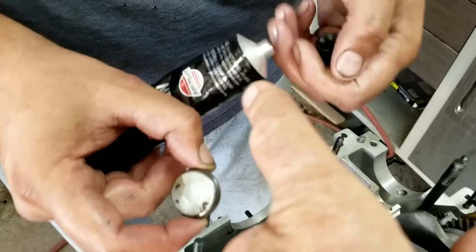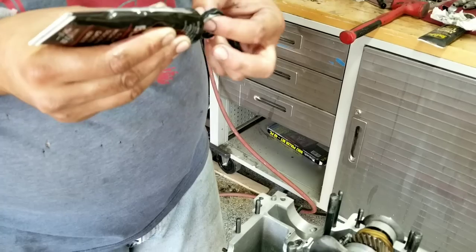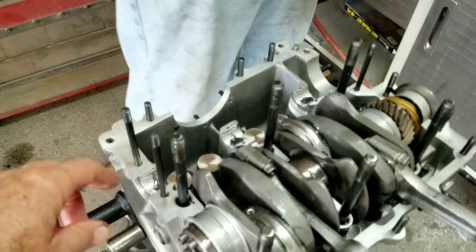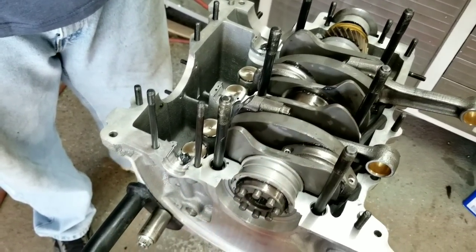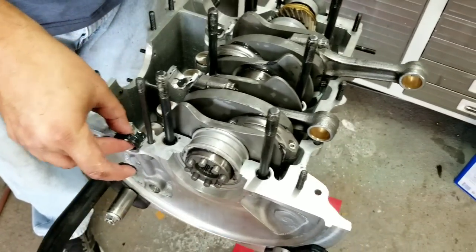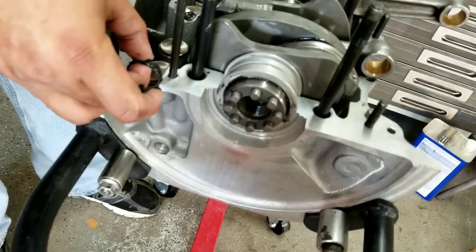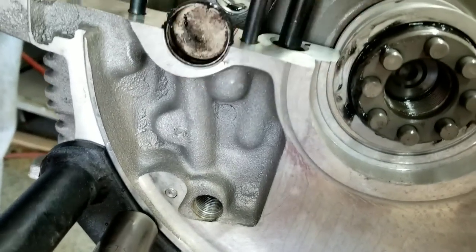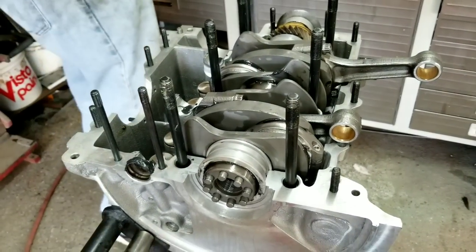Drop the cam in here. Here's your cam plug — we always use silicone. I like this brand right here, Permatex Mega Black. That stuff is like super strong — it's like a permanent gasket. You can put the cam plug in either way, but we usually put the flat side to the inside. If you have an autostick or something, the flex plate will hit against it and wear a hole through it, so run it this direction to be covered either way.